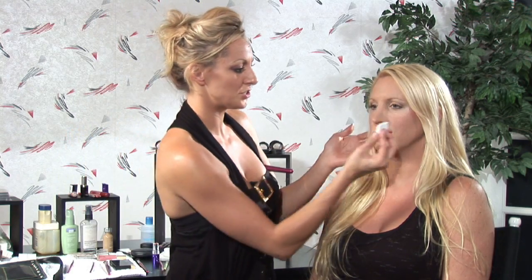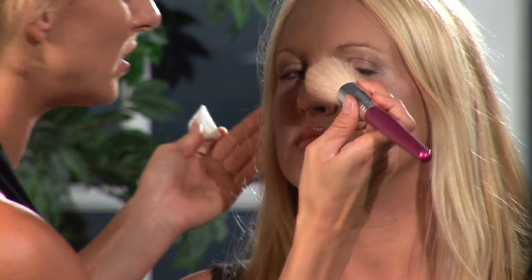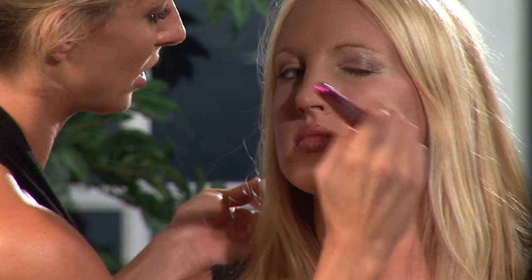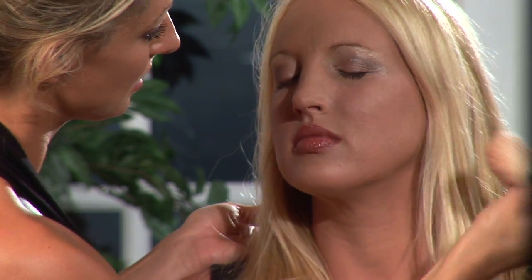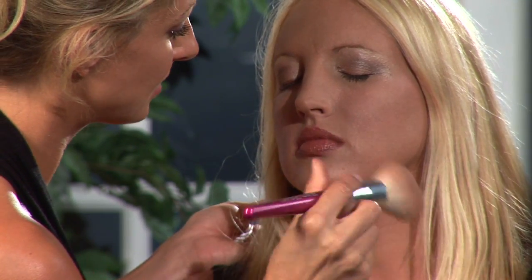What you're going to want to do is squirt some onto the sponge and apply it to the desired area, just kind of blotting it along up the cheekbone. Once it's on, you can come in with your blush brush and make small circles to blend it in.